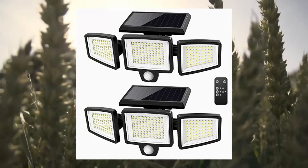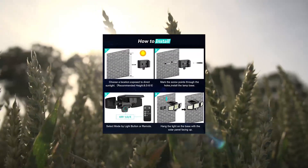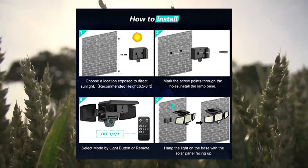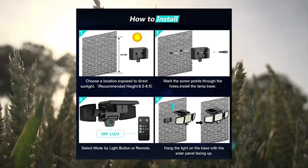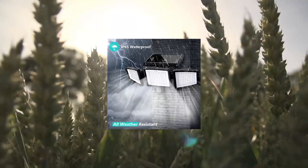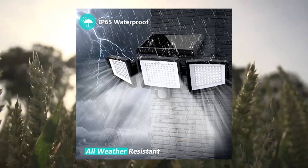Super bright solar motion sensor lights — the solar outdoor lights are equipped with 210 super bright LED beads, producing up to 2500 lumens at 6500K high brightness output with good heat dissipation. Perfectly illuminate your courtyard, garage, or swimming pool.